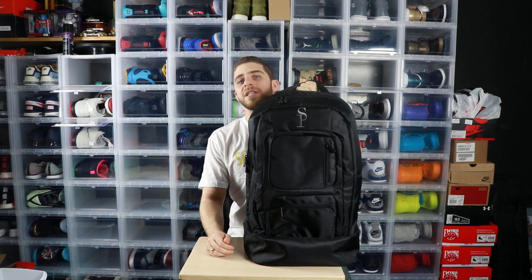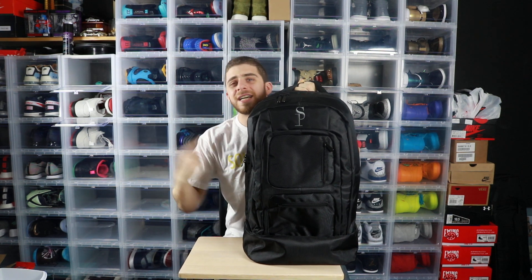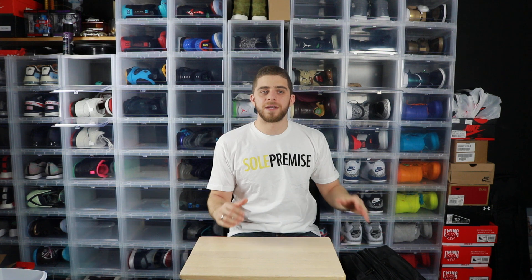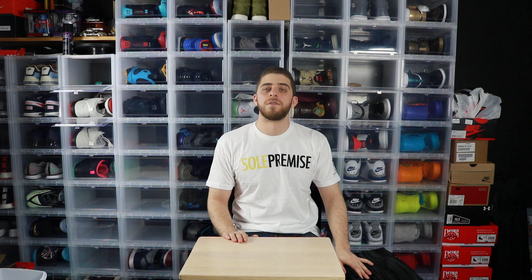Five pairs of sneakers can go in here — I used one section for my camera — and it's TSA approved. Out of the three options — Private Label, Shrine, and Sole Premise — it's Sole Premise all day. I can get two of these bags for the price of one Shrine bag, and this is high quality and durable. They've got a new leather line coming out over the summer. Anyone who sees me at Sneaker Con is going to see me with this bag.